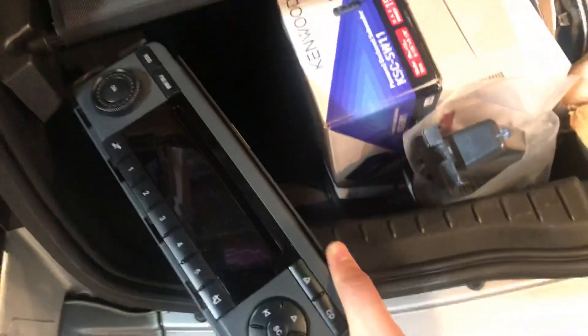I'd just like to show you the parts that we've removed, all of which are given back to the customer. This is the old radio, and that's the connector on the back, just for people's reference. You've also got the pocket that was underneath there.